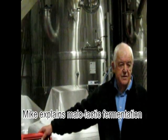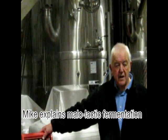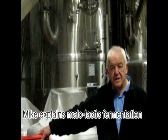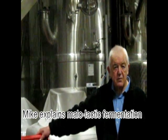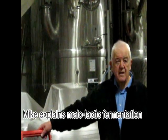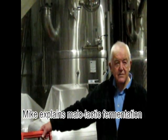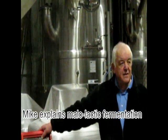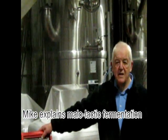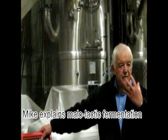Bacteria converts the malic acid into lactic acid. To me, the lactic acid actually brings body into the wine, softness into the wine. It's got to be carefully done so you don't get cheesy or rancid flavours and things like that, but you can get this creamy addition to the flavours and mouthfeel of the wine.